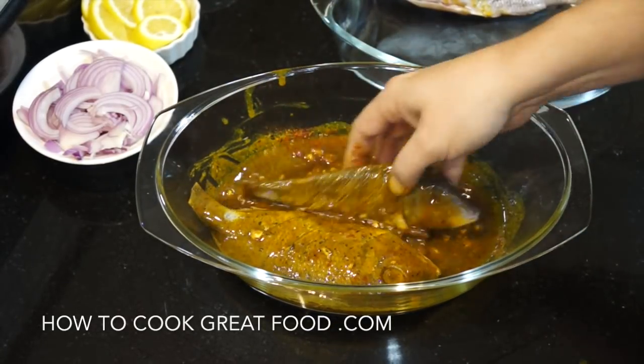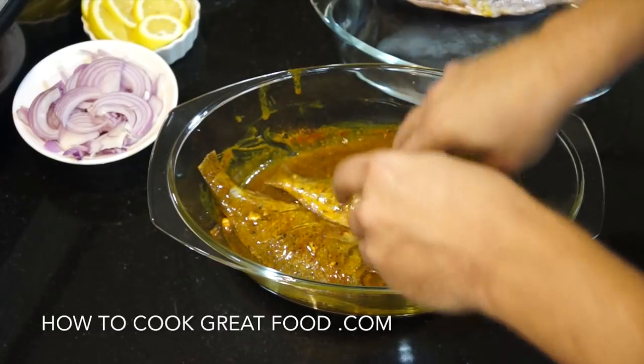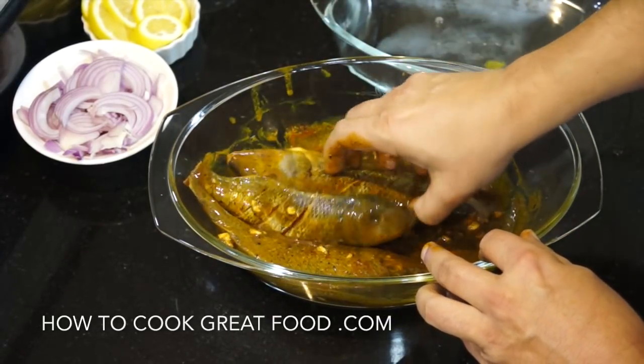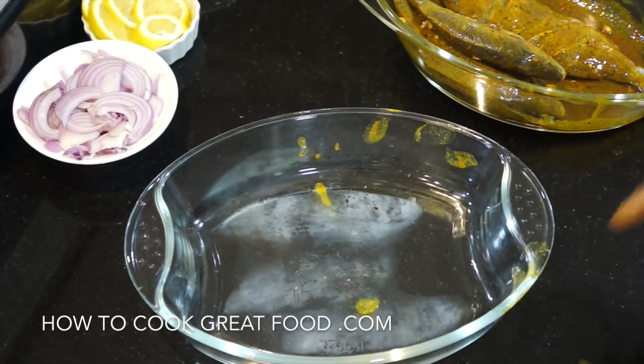Now if you want, you could stick this in the fridge for a couple of hours or overnight, but we're not doing that today — we're going to go straight in the oven. Just get a nice coating on them.